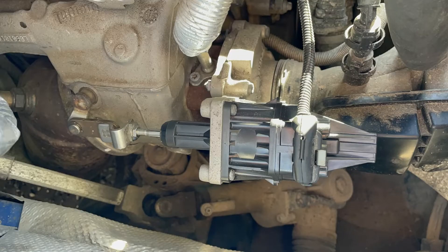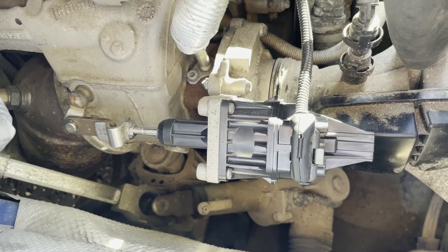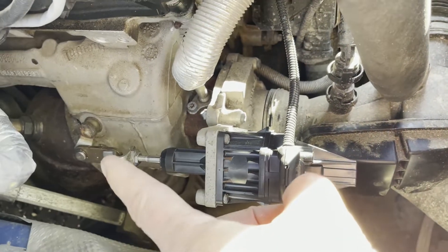When you turn the ignition on, does your wastegate actuator not move? This suggests that either you have a wiring issue, or the wastegate actuator itself is seized, or the turbo is seized.